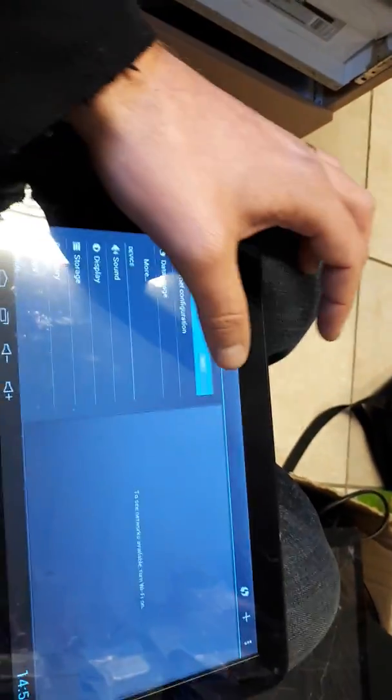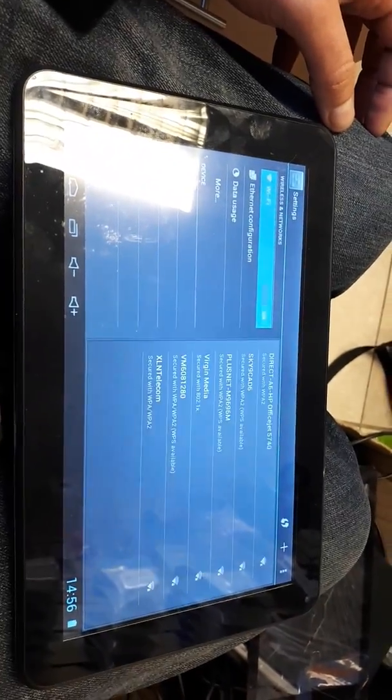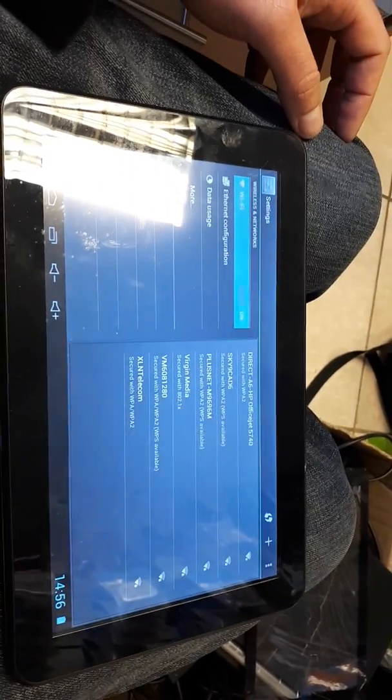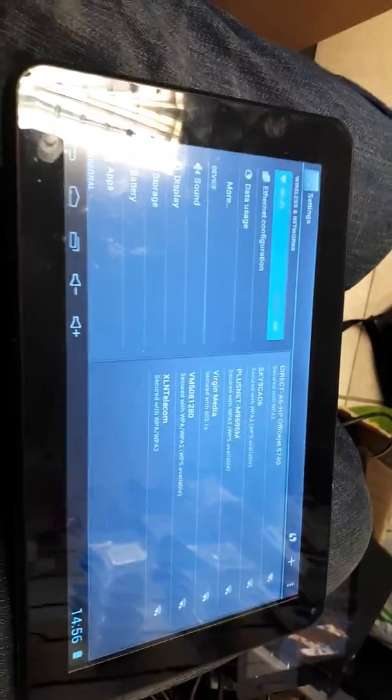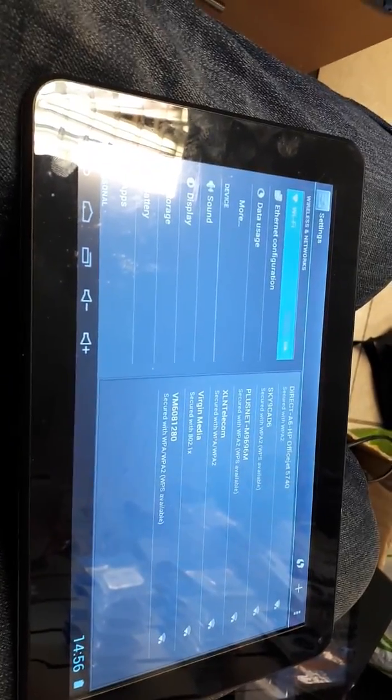You just click WiFi, turn it on there. You should find all your WiFi networks come up, just find which one yours is, enter your password and away you go. Thanks for looking guys, check out my other videos. Thanks for looking anyway, bye for now.